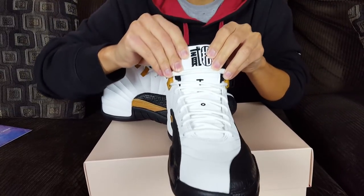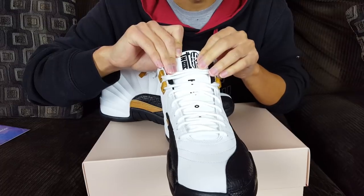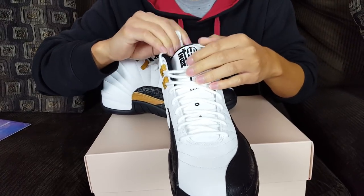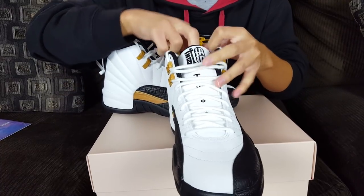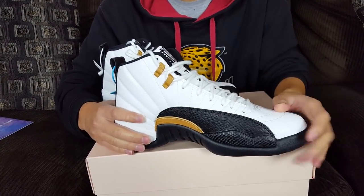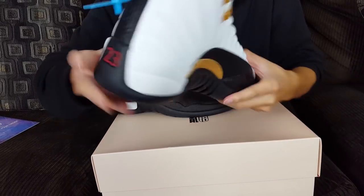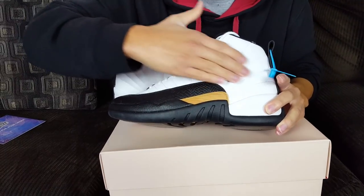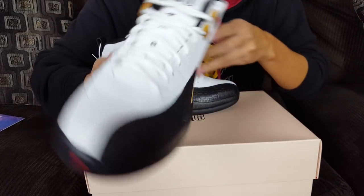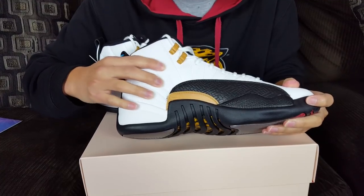The tongue is my favorite part of the shoe — it's embroidered with the number 12 in Chinese in black and white, and you see '23' for Jordan's player number. The aglets on the laces simulate Chinese bamboo, which is very nice. The shoelaces themselves feel like cheap material — if you play in these they'll rip easily, which is the only turnoff. The entire white upper is 3M reflective material, which looks great at night or when you flash a camera on it. It's a leather slash 3M material.